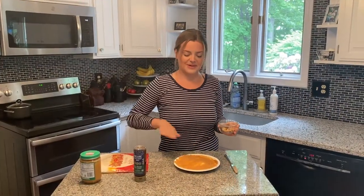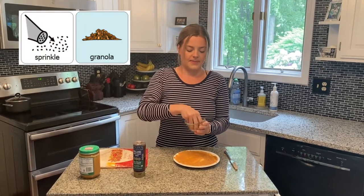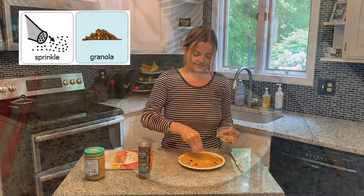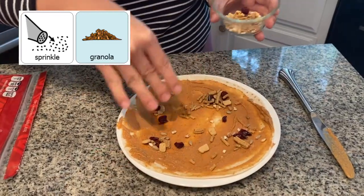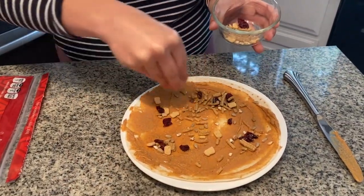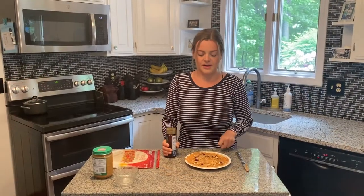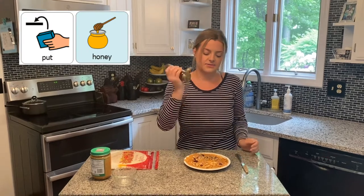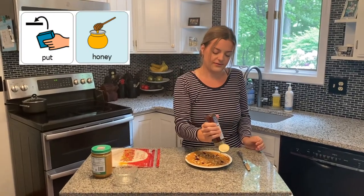After you've spread your peanut butter all over your tortilla, you're going to take your granola and sprinkle it on top. Now that you have your peanut butter and your granola on your tortilla, you're going to take your honey and squeeze a little bit out all over everything.